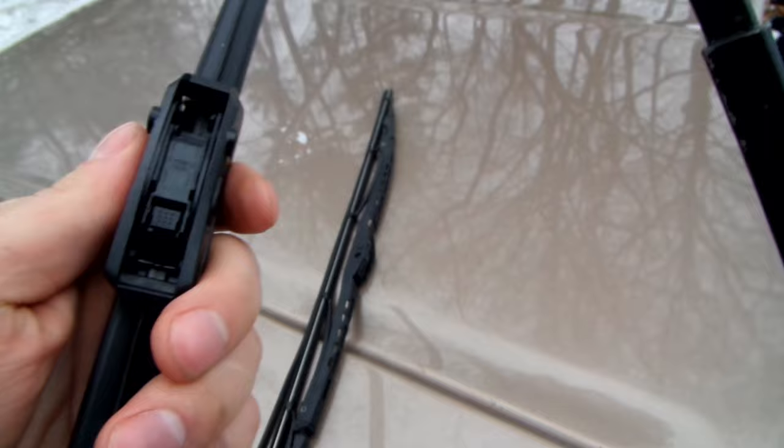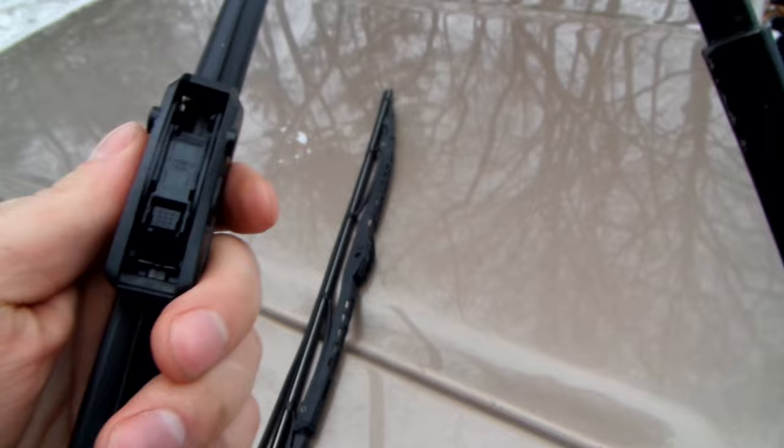I'll be using 18-inch blades for both wipers on this vehicle. Before purchasing blades for your vehicle, be sure to measure both blades as sometimes they are different lengths.